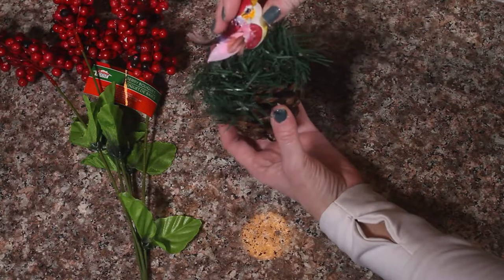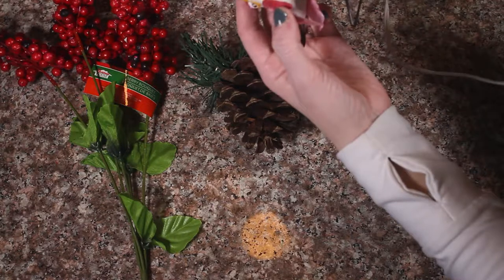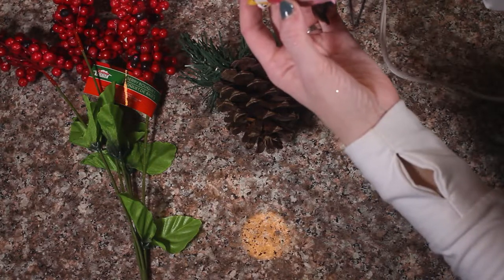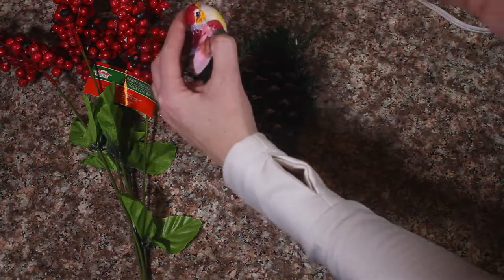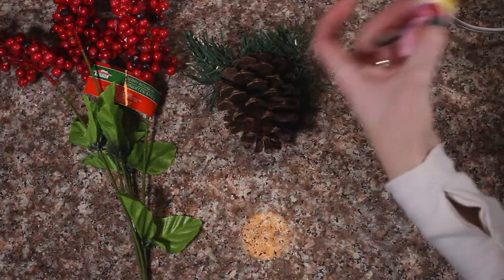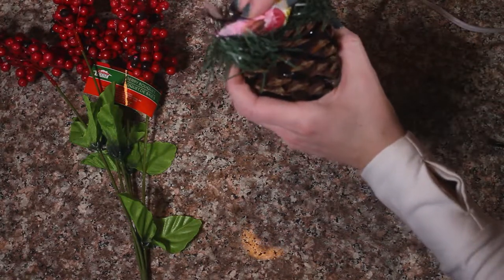I think we will add our cute little bird — I love these little birds. You can pick these up at any craft store and they come in all different colors. I have a red one I am going to use today, we also have green and any color really. They are really cute. Set him right in the middle.